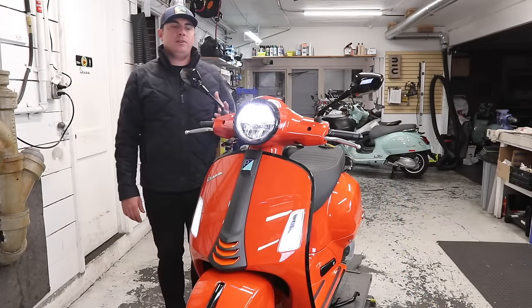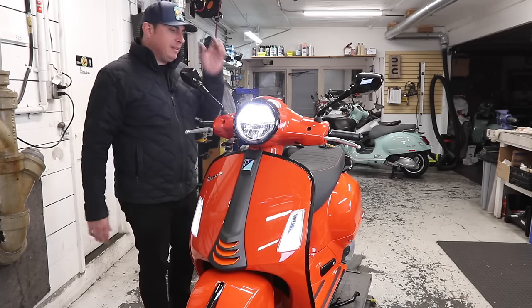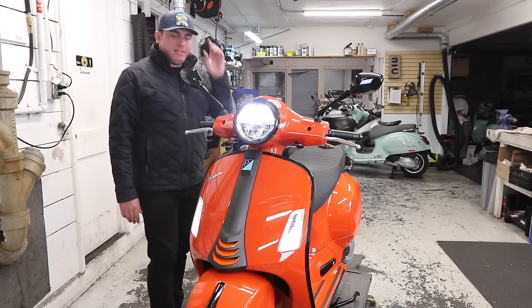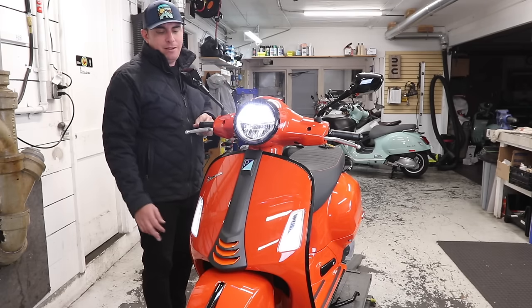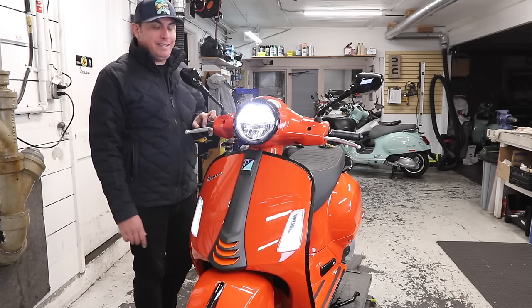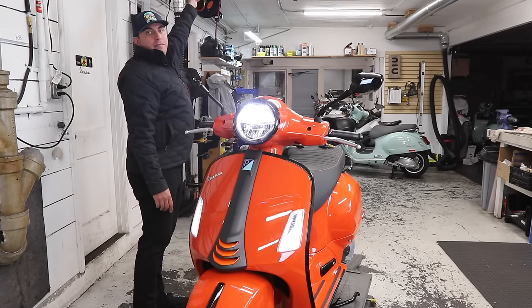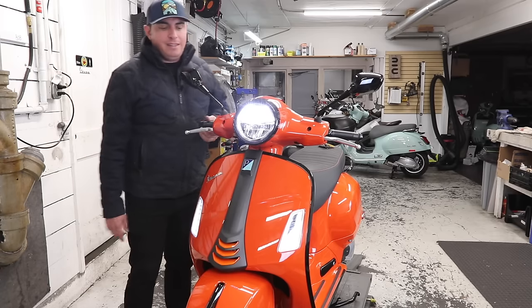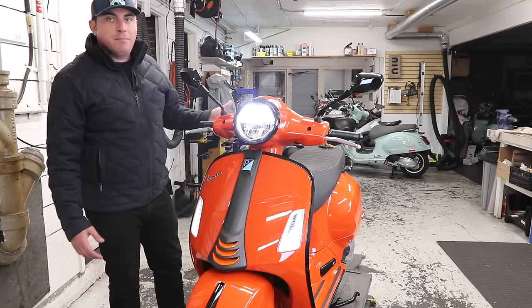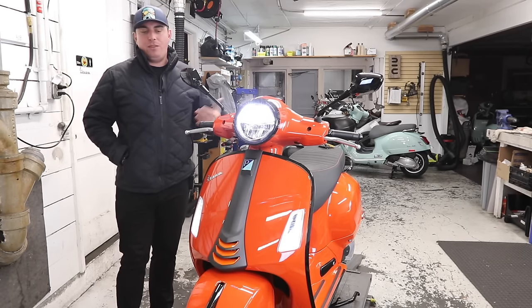The lighting on the scooter is finally all LED. In 2020, they changed to an LED headlight and tail light, but the turn signals remained halogen. This is the first time that the turn signals are also LED. They're pretty bright. There's our LED now standard — you don't have to buy the kit from SIP or do all that. They just come with the bike.